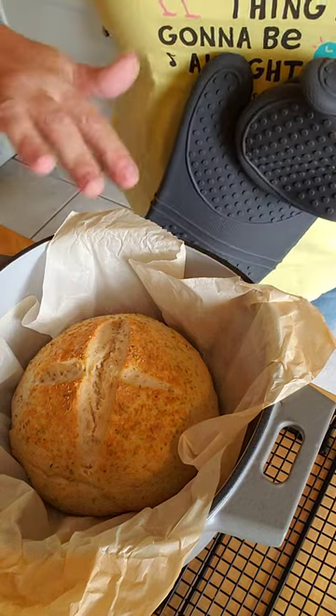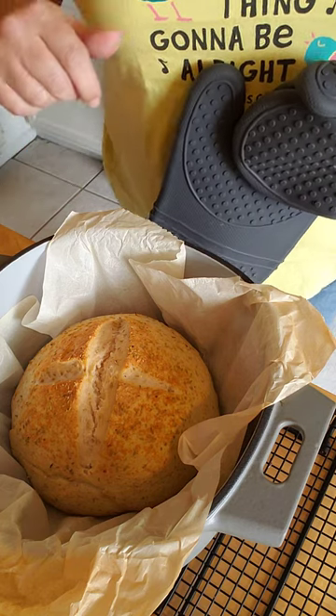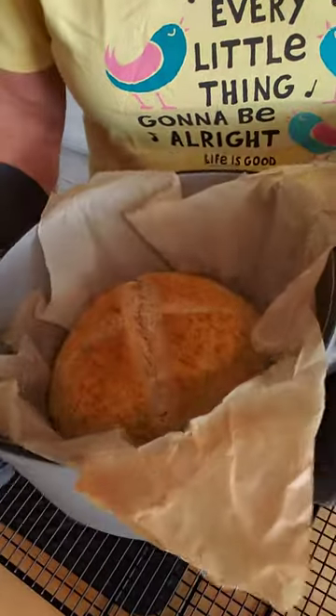This cooked very quickly. It took about 30 minutes baking with the lid and then about 10 minutes without the lid. And we have this gorgeous loaf of bread in this beautiful baker.